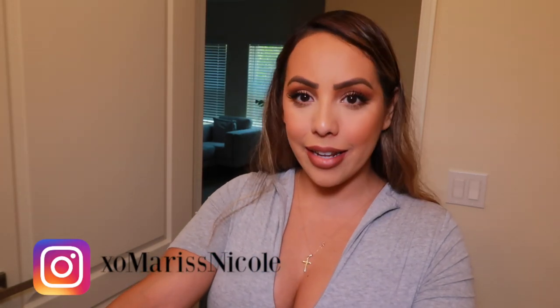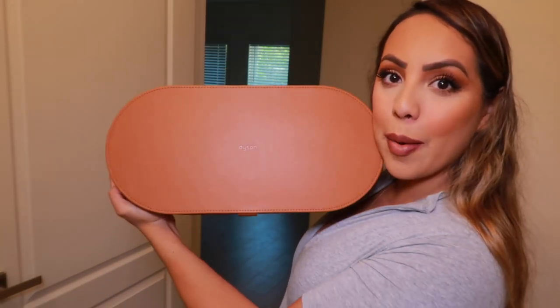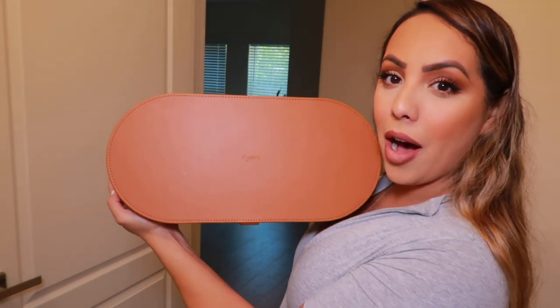Do I think it's worth almost $600? Hello, my name is Marissa Nicole. Thank you so much for tuning in today. I am filming in my downstairs bathroom because I'm going to be doing a demonstration and review on the Dyson Airwrap system. It comes in a really pretty brown box and it comes with a lot of attachments, but I'm going to mostly focus on the curling attachments because that is what I bought it for.